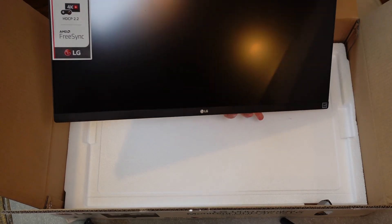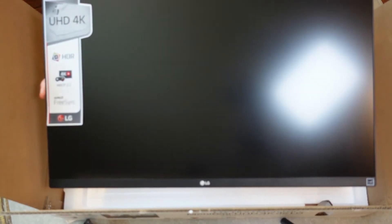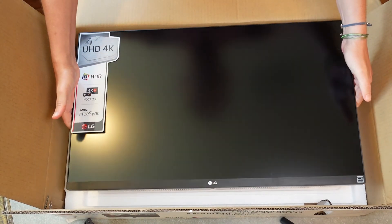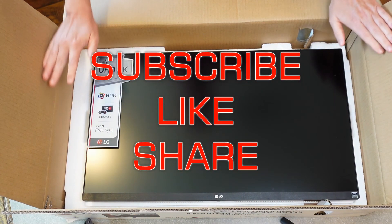It's got a nice white back. From the front you wouldn't even see any of that white because you're looking at almost all screen. It really looks like a beautiful screen — I can't wait to put it to use.